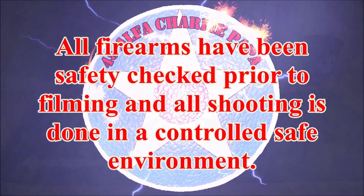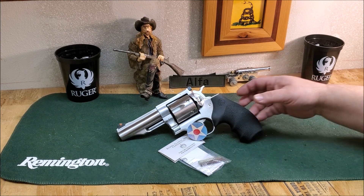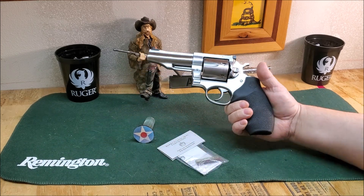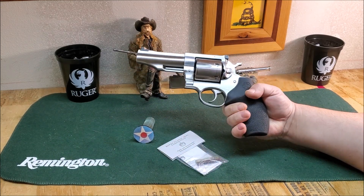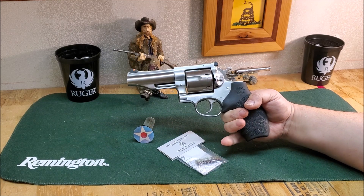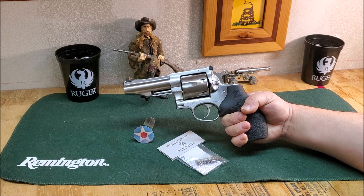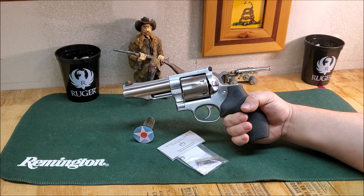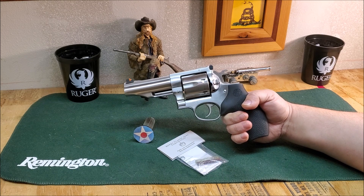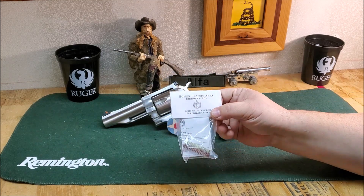Hello, this is 45 Alpha Charlie Papa channel. If you've seen some of my earlier videos, I've had some ignition problems with hard primers with my Ruger Redhawk. I can get it to run a hundred percent usually if I'm using Remington ammo. However, in my reloads, as long as I run Federal primers everything's fine, but if I try to use a Winchester primer or a harder primer, I tend to get some failure to ignite — some light strikes.